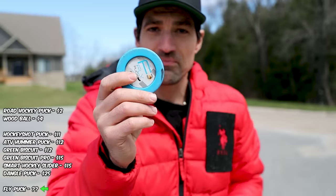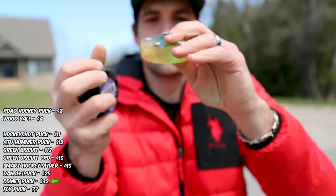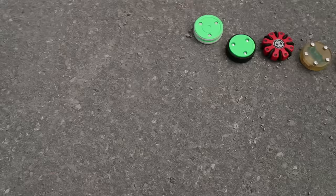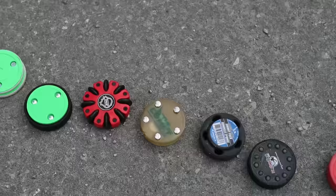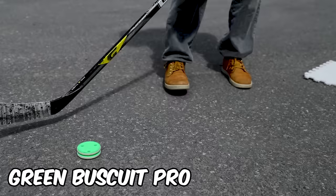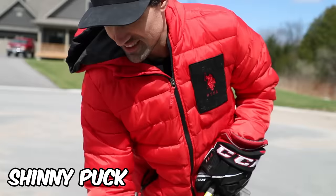We've got a cheap street hockey puck — about two bucks, your cheapest option. The Fly Puck basically feels like shuffleboard — sounds and feels like that. Last up we have the Comet Puck, which glows in the dark and has these little metal nibs — we'll see if that works. And then the Shinny Puck — the entire set is about five bucks. Any predictions? I'm thinking anything too rubbery won't do well. Best one is probably gonna be the green biscuit — tried and true — but it might get dethroned. Let's get dangling.